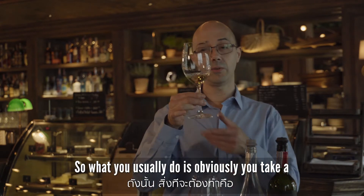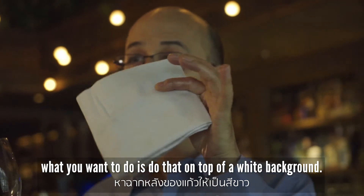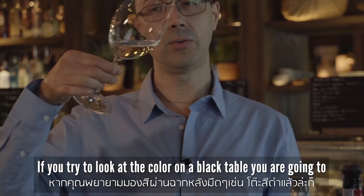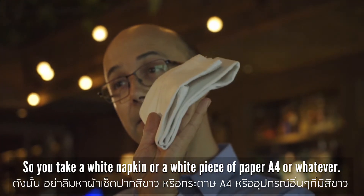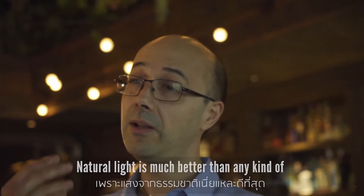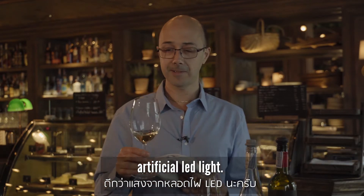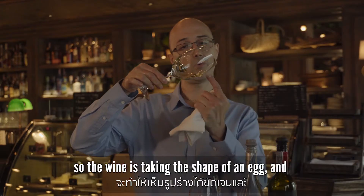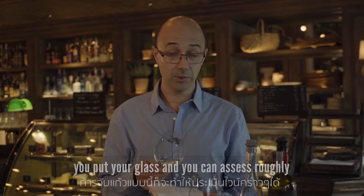So you take a nice stem glass and bend it forward, and what you want to do is hold it over a white background. If you try to look at the color against a black table you're going to be there all night — so use a white napkin or a white piece of A4 paper. It's usually better to do this during the day, as natural light is much better than any kind of artificial light. Bend the glass forward so the wine takes the shape of an egg, and then assess what you see.